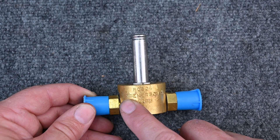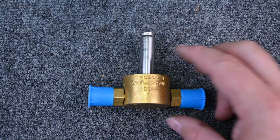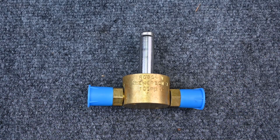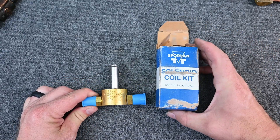You'll see there's also an arrow on this valve. That arrow is very important because the valve has to be running in the correct direction. So it's two parts: an electromagnet and a solenoid. Here's our valve and here is our solenoid kit.